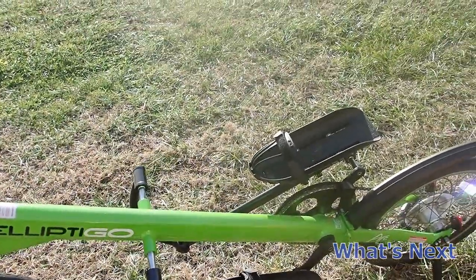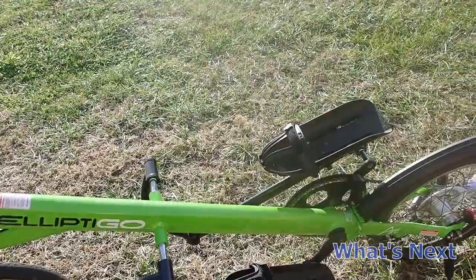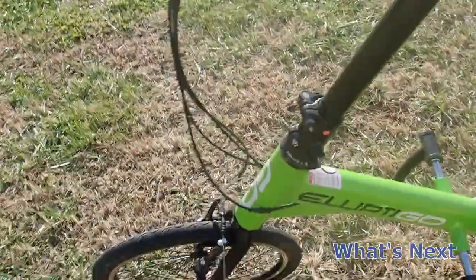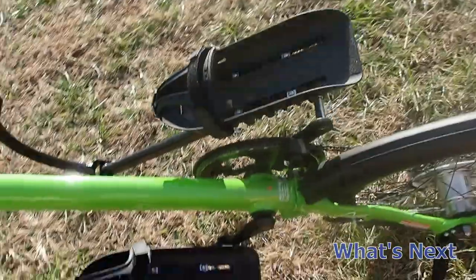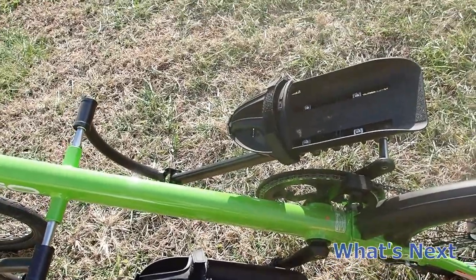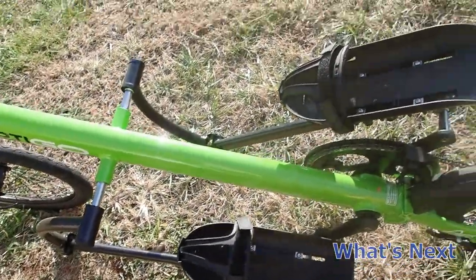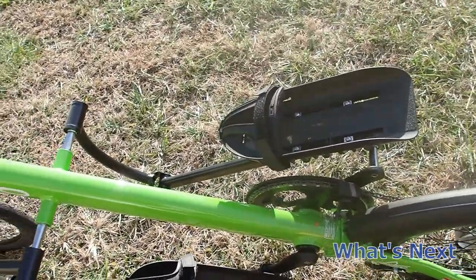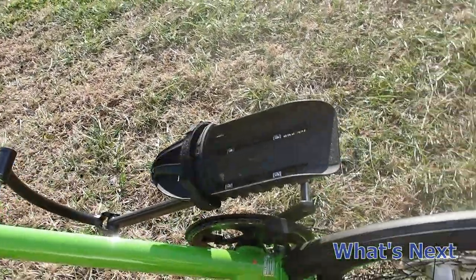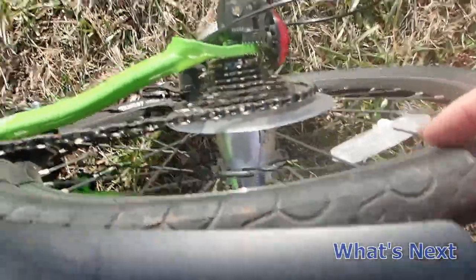I forgot to mention — if there's not a sale, call Elliptico and ask if they've had a customer return. This one was a customer return, and you get a decent discount. They're brand new; I guess somebody didn't like it. This one had no dirt in the pedals. It looked like it had never been ridden — not once. It still had the little rubber pieces from the mold, as you can see they're still on there.